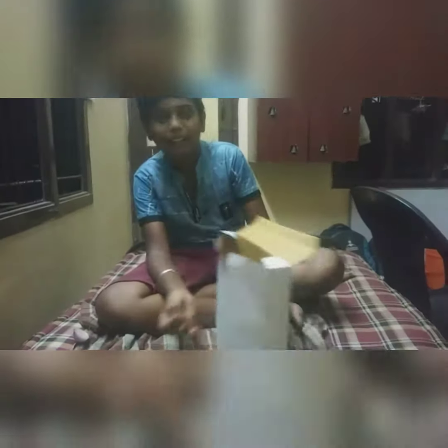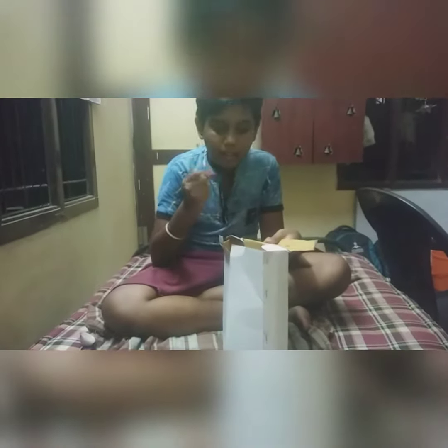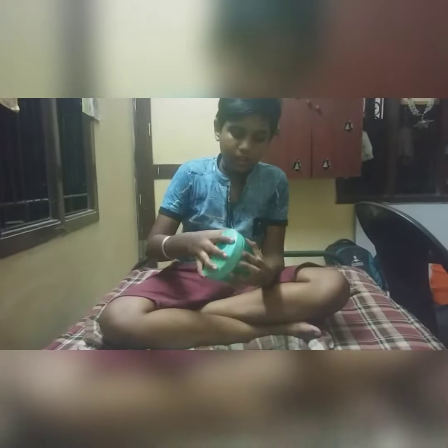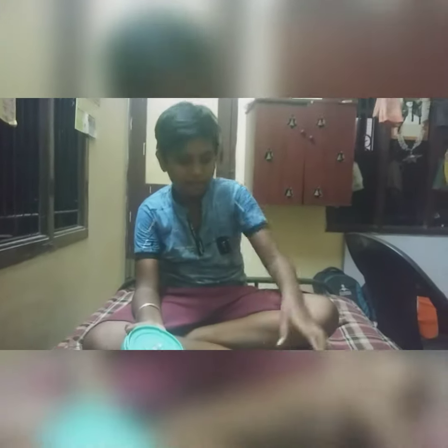I am going to unbox this. I am going to show you the unboxing. You can see the kitchen — you can put it in a safe way. This is a blade and a cup. This is a chopper, this is a mixer.